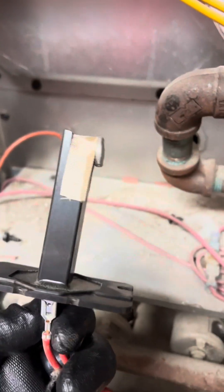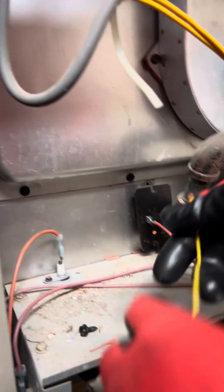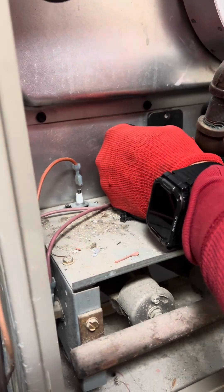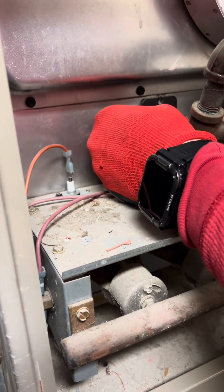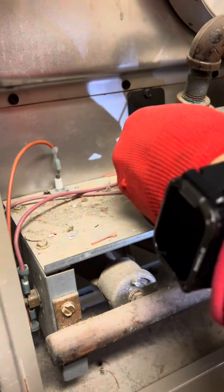So we're pulling the main auxiliary out — I just want to show you guys what it looks like. Power's off. This is the main auxiliary — it's got a little neck, it sticks into the heat exchanger. So I'm going to get this back in here. We're going to take our probe and stick it in with it, and screw everything back so I get an accurate temperature reading.